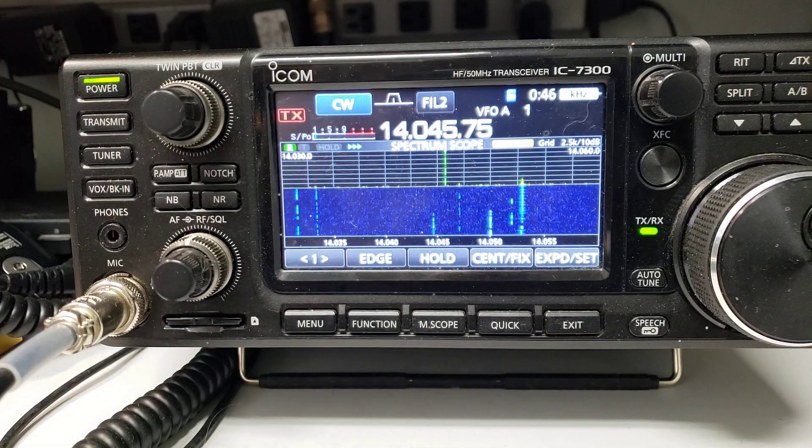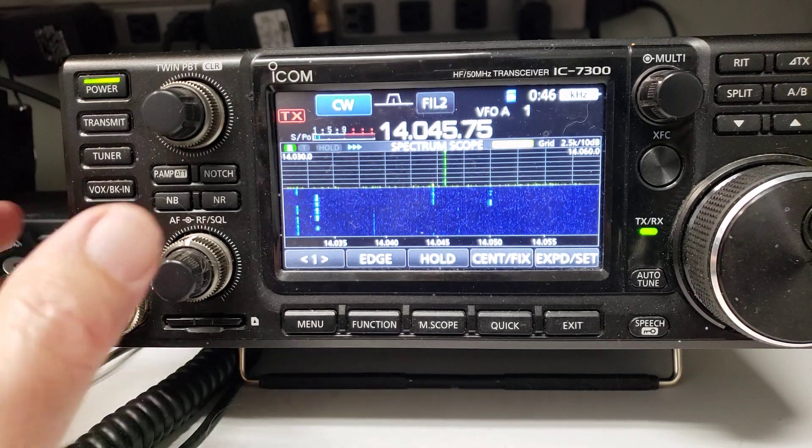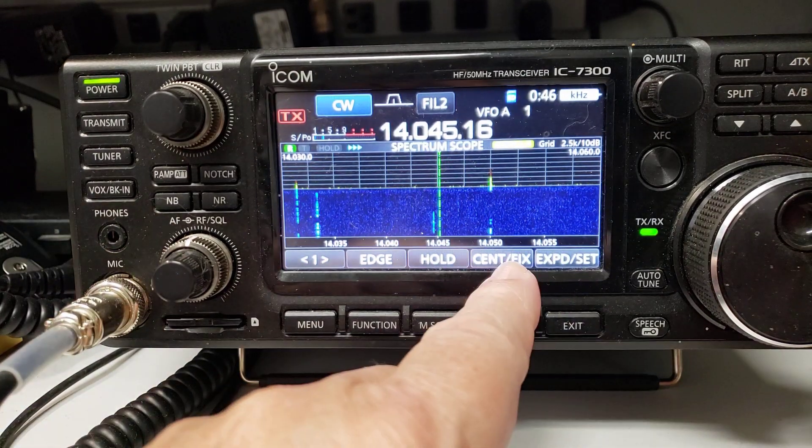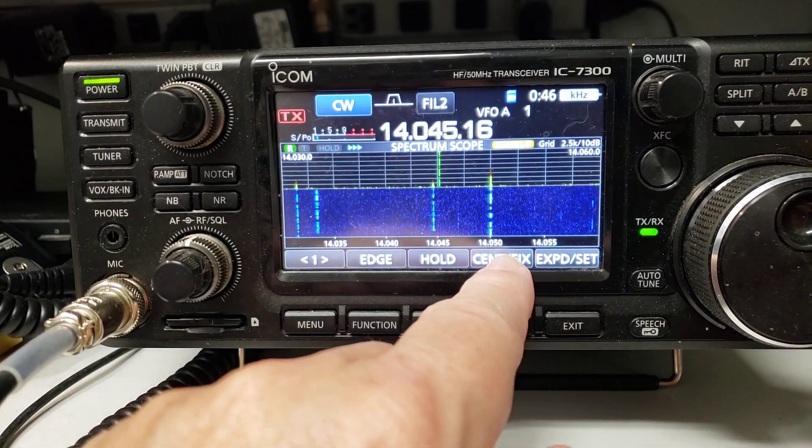I just got firmware 1.4 for my IC-7300 and I am just amazed at the change it has made. I've got a Kenwood TS-890 and the scope on it is so nice because it's got scroll mode on it. Let me show you what this does.